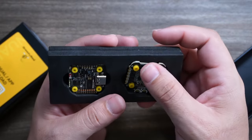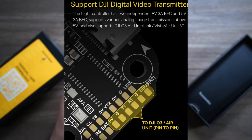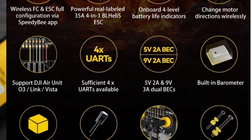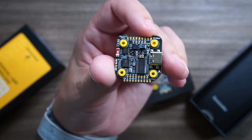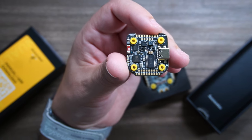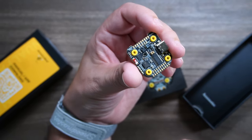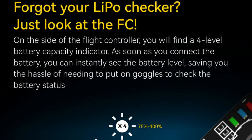The flight controller itself is an F4. For most modern day pilots, do you really need the extra processing speed of F7? After all, this still comes with a blackbox and a barometer on board. It still has up to four UARTs, so you can install DJI, HD Zero, analog, or whatever video system you prefer. It does have a 5V 2A and 9V 3A dual BEC on board, so you can really wire up everything you need. You can see a full variety of little LEDs on the side.